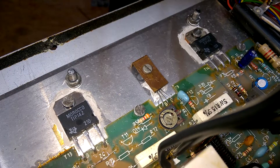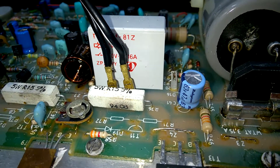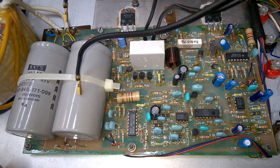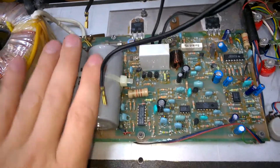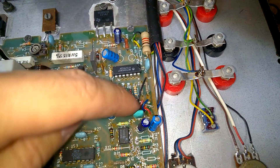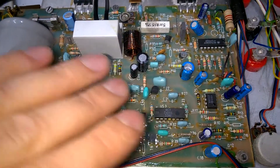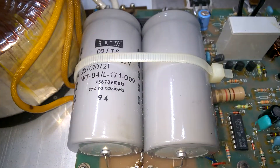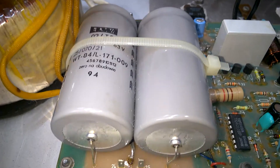This is the amplifier section. 1994. So this is the complete board with the power supply. Here's the sensing input — op amp. Nothing too special. And these are the crusty, crusty caps.